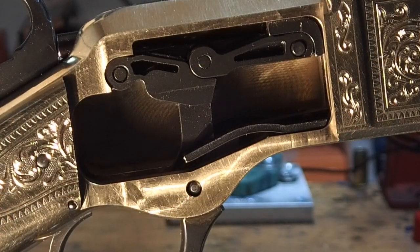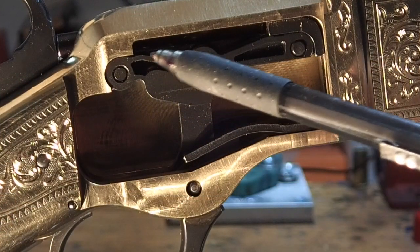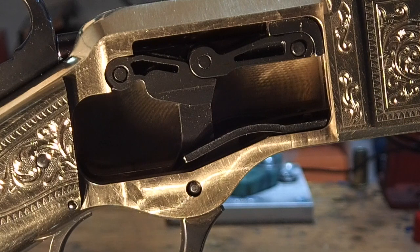On the inside it looks like we've got some MIM parts. MIM stands for metal injection molding, which is definitely not a 19th century technique, but it's employed by most gun makers today and I don't have any issues with that. It's probably why this gun runs so smooth right out of the box.